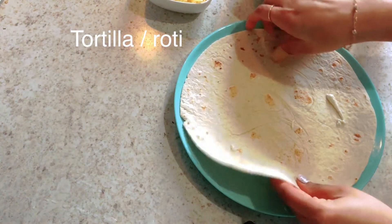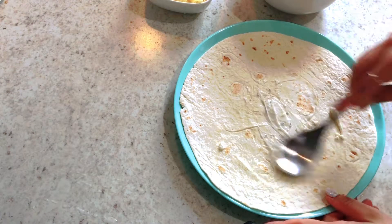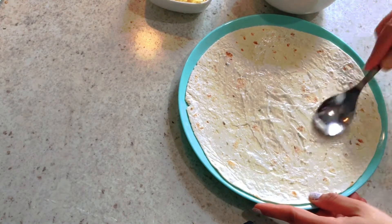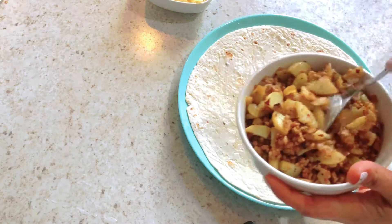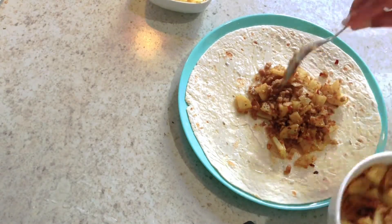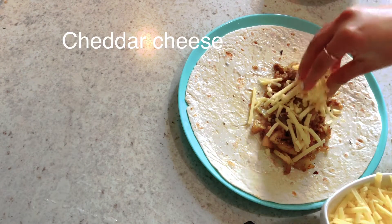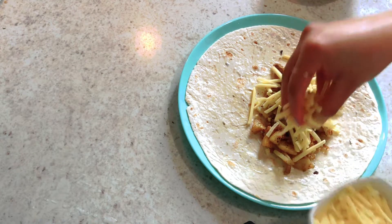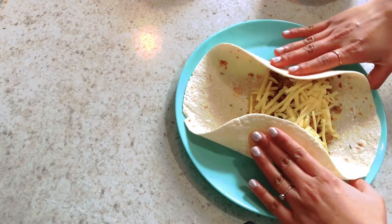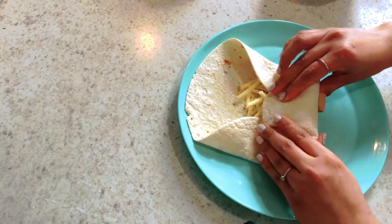Eta normally jebhabe amra achar moida diye ruti baniye dhai shebhabei banano. Amar sobhai jolpothar jonno ami dokan theke kena rutita use korchi. Aapnara chaile bashai banate paren. Cheddar cheese — aapnara chaile je kono cheese use korte paren, aapnader hater kache jeta ache sheta diye banate paren.